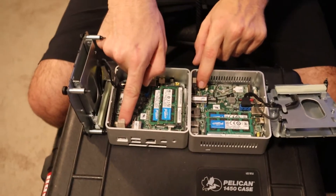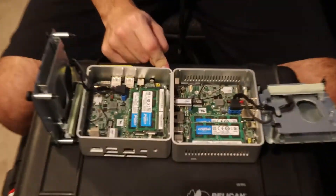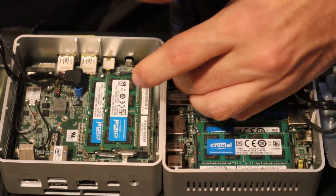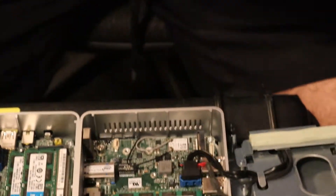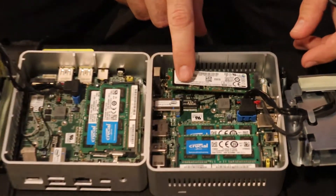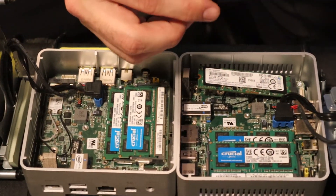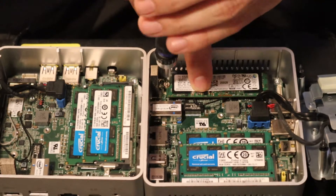We're going to take out these two screws so we can slide our M.2 SATA drive in there, then close it up — that's really all there is to it. So we're going to take out the screws. We've got a 250 gig Samsung that we're going to slide in. You just want to carefully match up the notch there and push it in just like the memory. Carefully push it down and secure with the screw. Always put pressure down on the drive and hold it in place until you get the screw snugged.